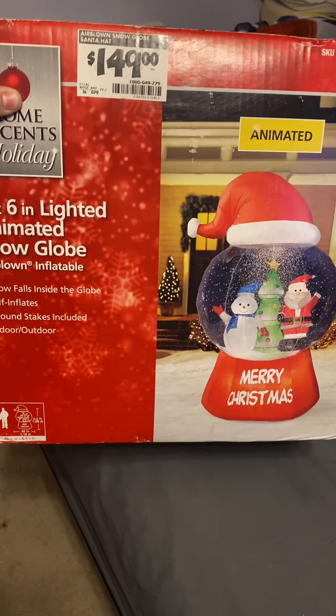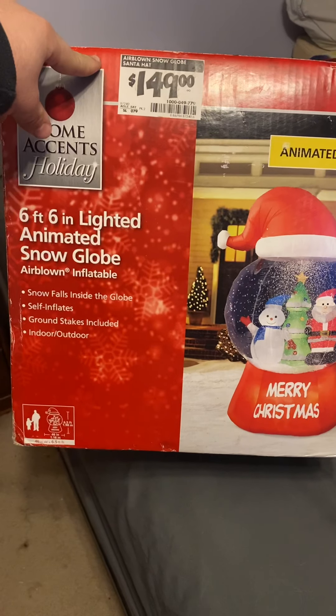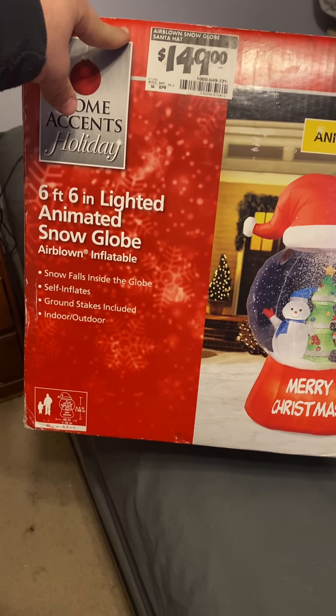Hey guys, Holiday Master here, and today I've got a video for you of this Jimmy 6 — I guess it would be 6.5 foot tall — air blown inflatable snow globe.